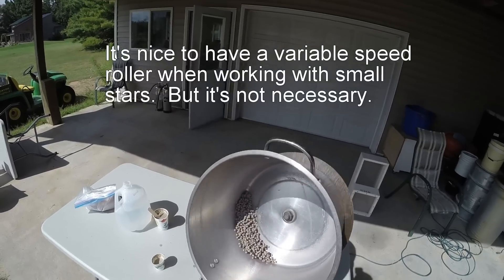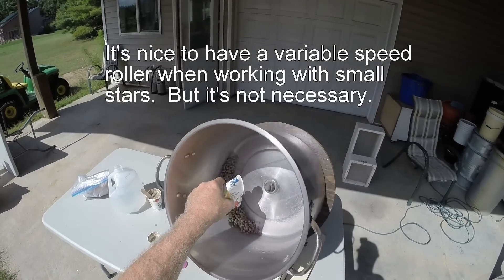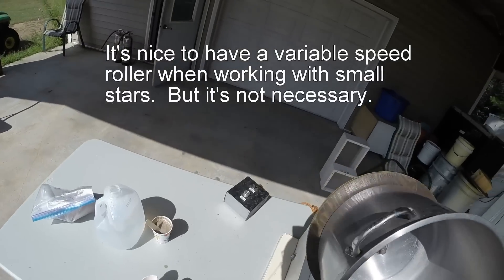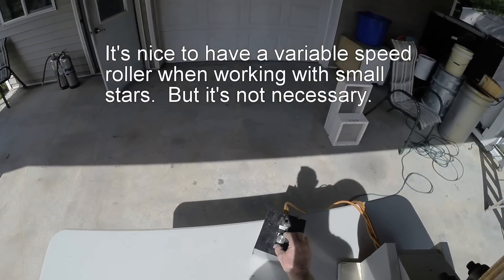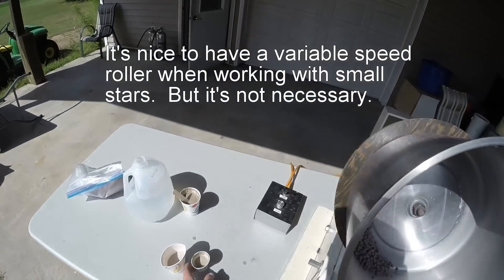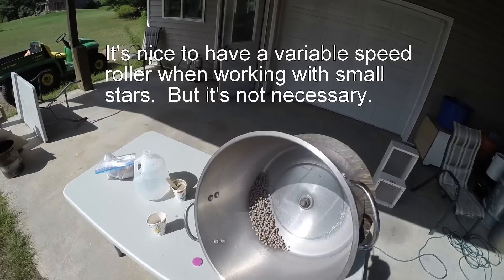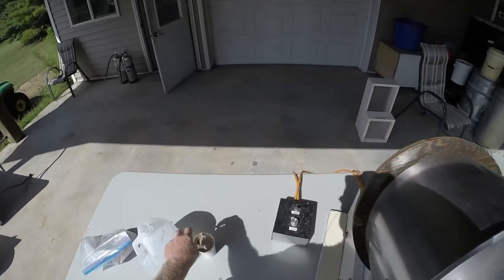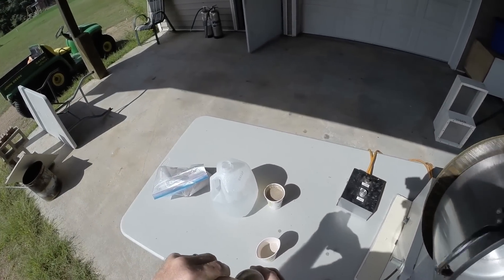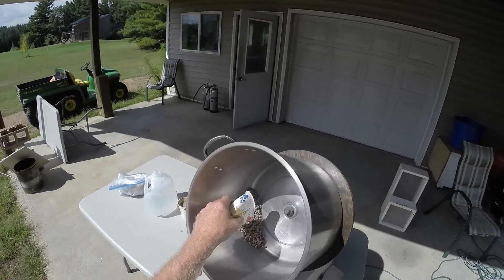Notice how clean the roller barrel is staying. I think we can turn that down just a little bit. You can see it doesn't take much to make them sticky.